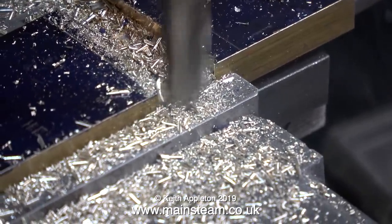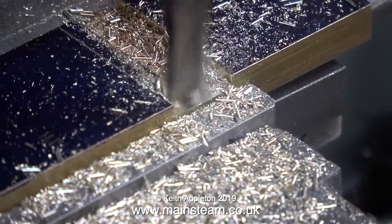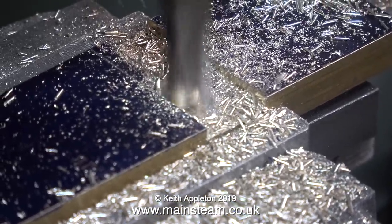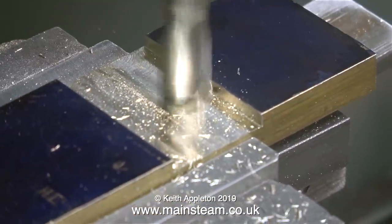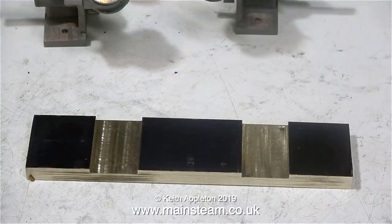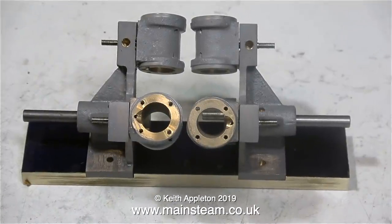Once I set the final depth on the left hand slot I didn't touch anything — I just took the cutter across and started machining the right hand slot. I didn't have to do it in stages on the right hand slot because I could do it in one. Luckily brass is a very soft metal and the slot drill is brand new and very sharp. Here's the finished item — this is a little bit of an experiment though, and I will explain as I go along why it's an experiment.